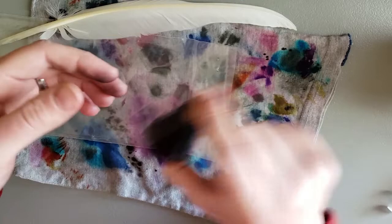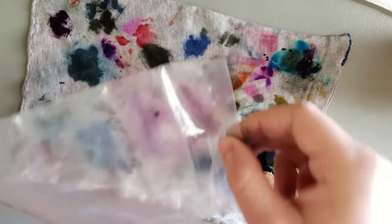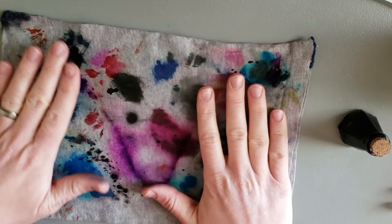Should have grabbed my apron. Oh well, that's why I have this cloth here — I'm actually collecting ink on it. This is actually a little notebook pouch I made for my A4 size notebooks so when I travel with them they don't get so beat up.